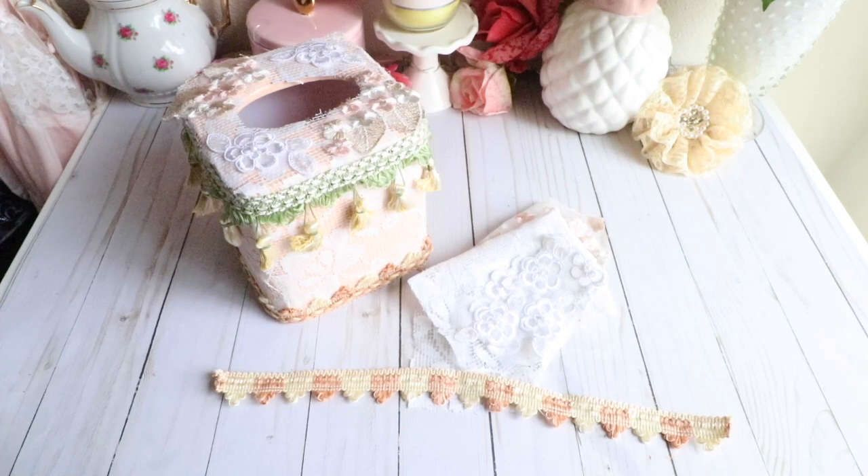Hi everybody, it's Juliana and today I'm here to share with you guys a design team project that I created for Flair by Me, and I'm really super excited.